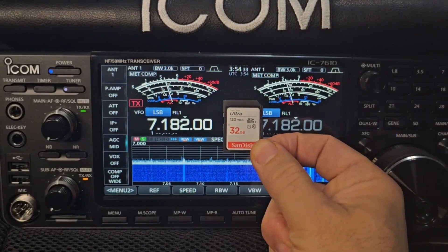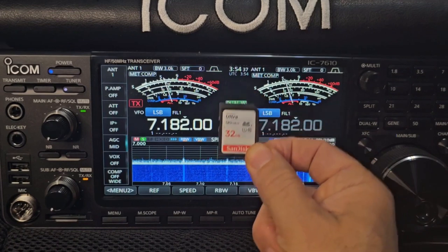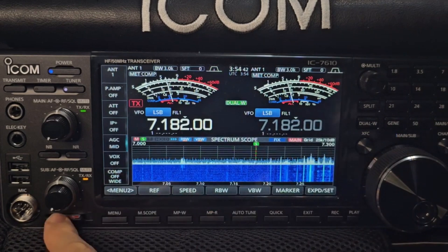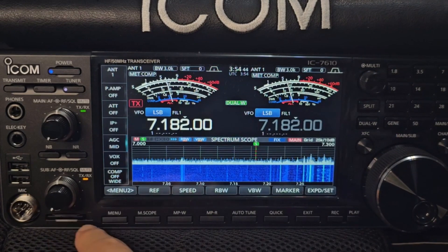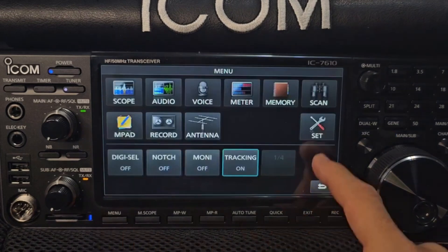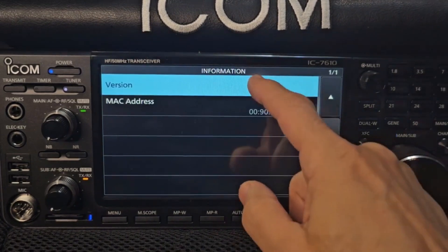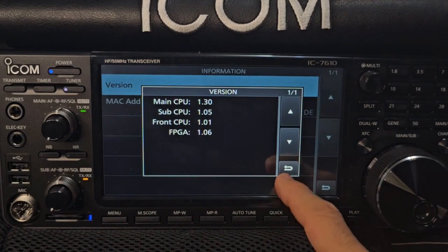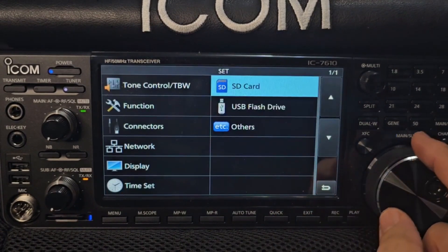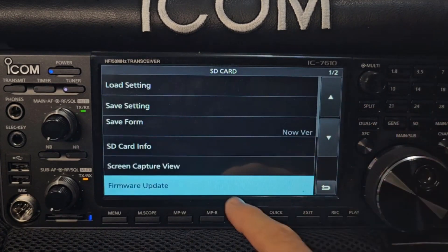Firmware 1.40 — it's now nearly December 2023. This is the Japan firmware and I'm going to put it into my Europe 7610 E model. SD card is in. We'll go Menu, Set — let's look at the version we've got. Others, Information — 1.30. Back out. Now we're going to go up to SD card and go to firmware update.